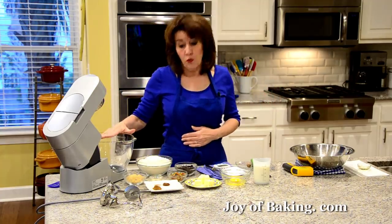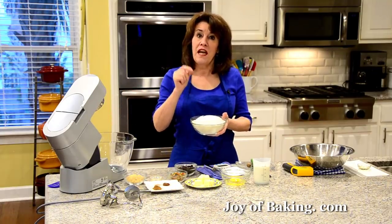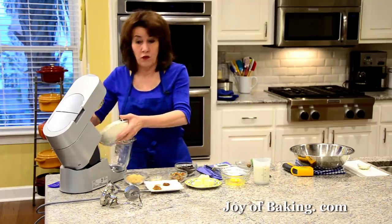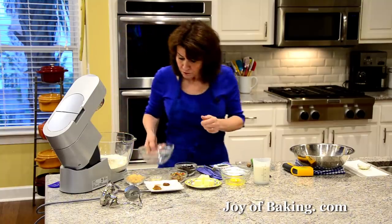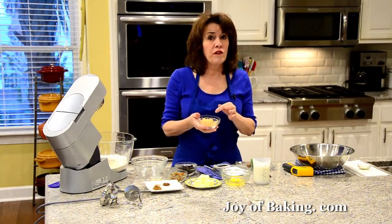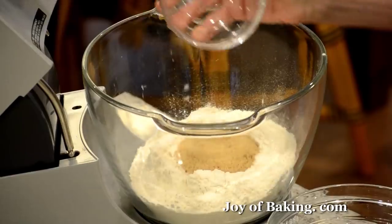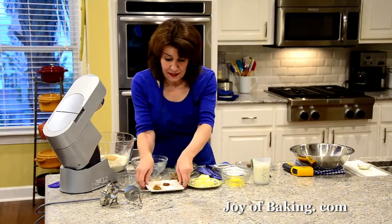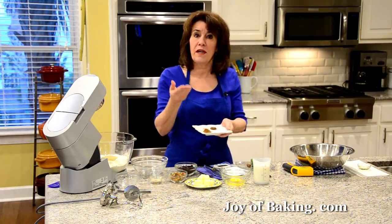The first thing we're going to do is all our dry ingredients. You will need 3 and 3 quarter cups, which is 485 grams of all-purpose flour — you may know that as plain flour. Put that right in there. And then we're going to add a little sweetness: a quarter of a cup, 55 grams of light brown sugar. You could use granulated white sugar if you prefer. And then we will need one and a half teaspoons, 6 grams of salt.